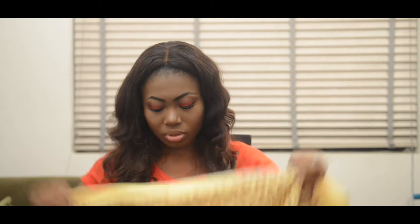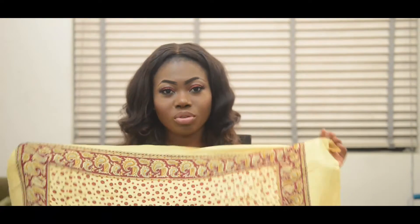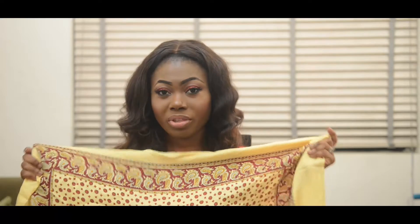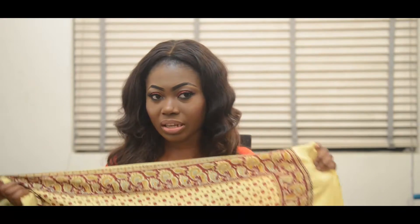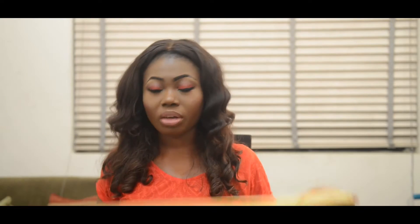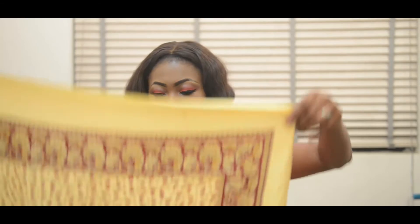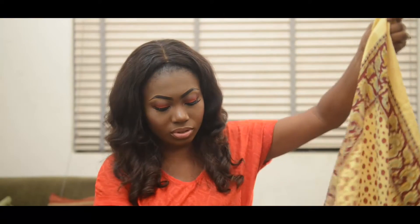So this is going to be a turban tutorial, and I'm using this scarf. This is the kind of scarf I'm sure many of us are familiar with — you can get it many places. When I want to travel, I use scarves like this. So I'm going to be folding this silk scarf.